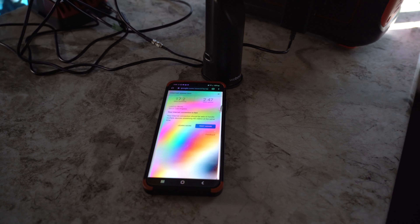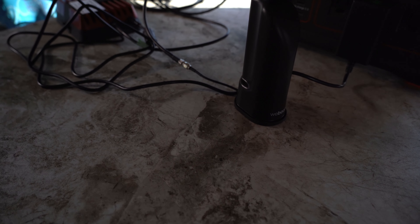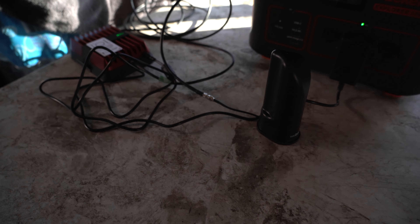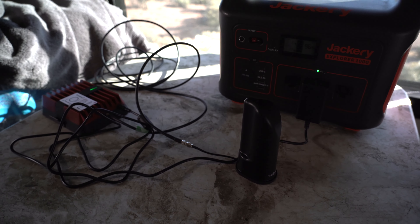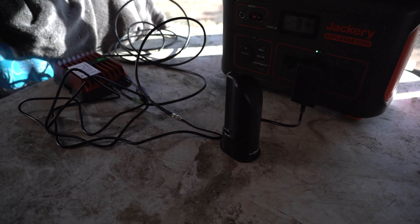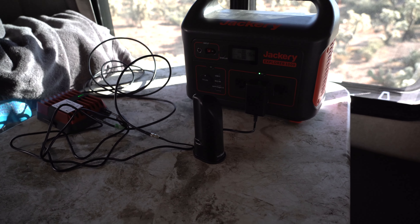People ask us all the time what a WeBoost costs. We ordered it from Amazon — the WeBoost itself is around $499, and we also got the 12-volt cigarette lighter adapter for about $25. They sometimes have sales, so if it's something you're only going to use once in a while it might not be worth it. But for us, when we're out in the middle of Utah or way off the beaten path and can go from half a megabyte of upload speed up to 10 megabytes, it's a world of difference. If you have any questions about the WeBoost, shoot us a message — hopefully this video helps you out. Thanks for watching!